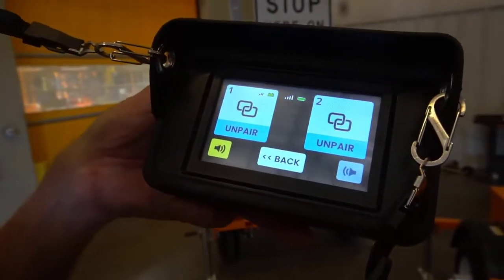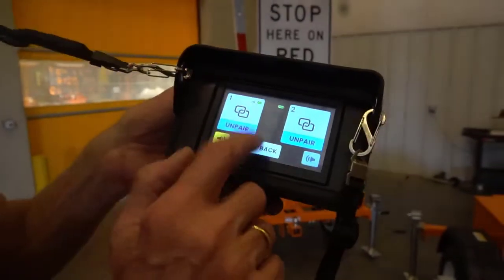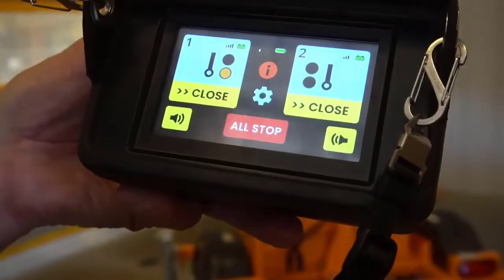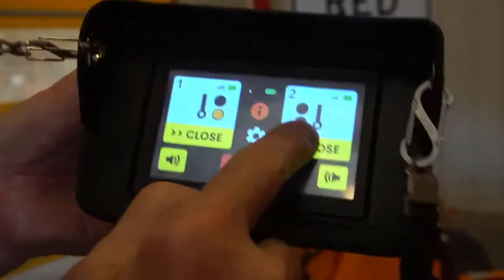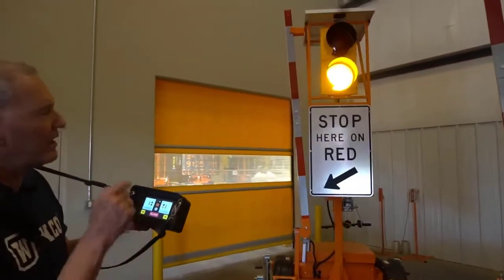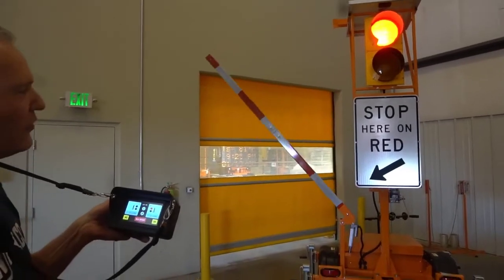This screen now indicates both units are fully paired and ready to go. We'll go back to the main screen and close the one that we just paired. We get a five second countdown on the animation and on the solid yellow, then the arm moves.